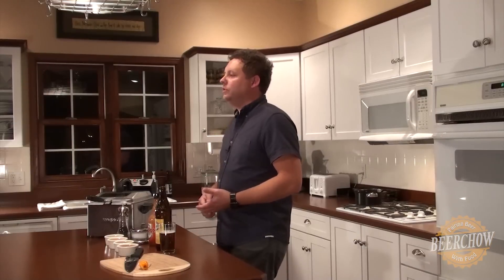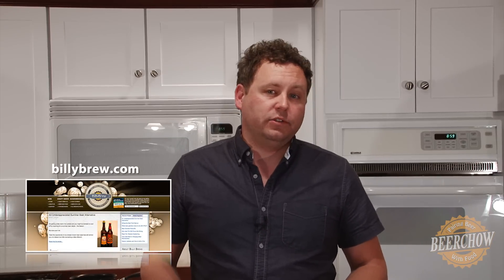Hi, I'm Dave with Beer Chow here with a quick and easy beer and food pairing. We were graciously invited by Billy Browse from BillyBrew.com. He has a great blog site on home brewing and beer culture. I'm assuming you may have found this video because you're already browsing the site. If not, I highly encourage you to go check it out. He has some great stuff on craft beer, home brewing, and the industry.